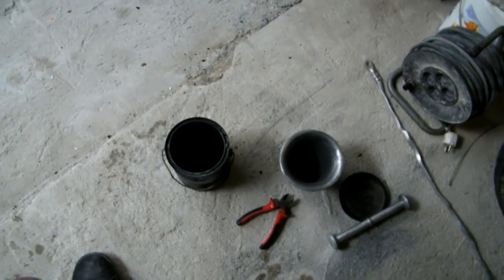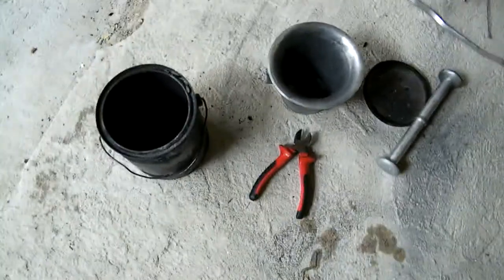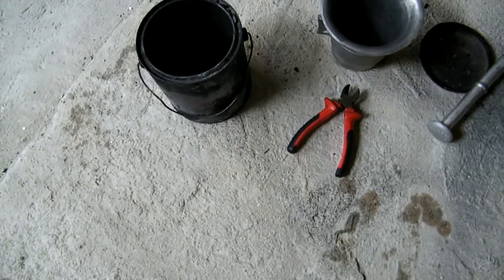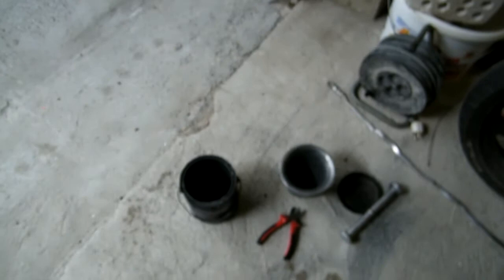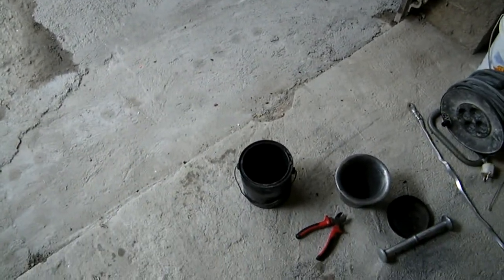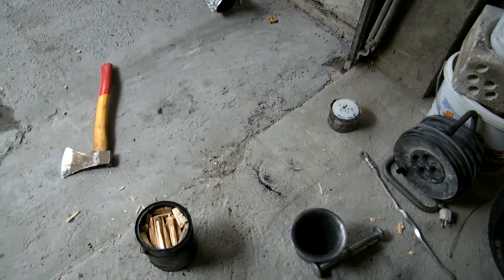It's time to make charcoal — or we initially need carbon, but this is as close as we can get. So let's make softwood charcoal this time for black powder use, or whatever.